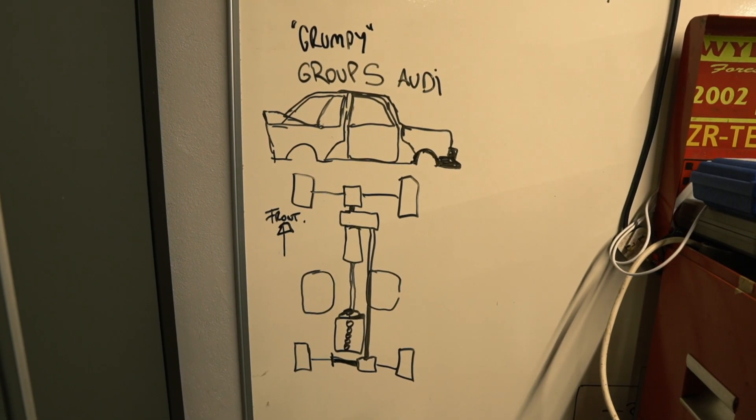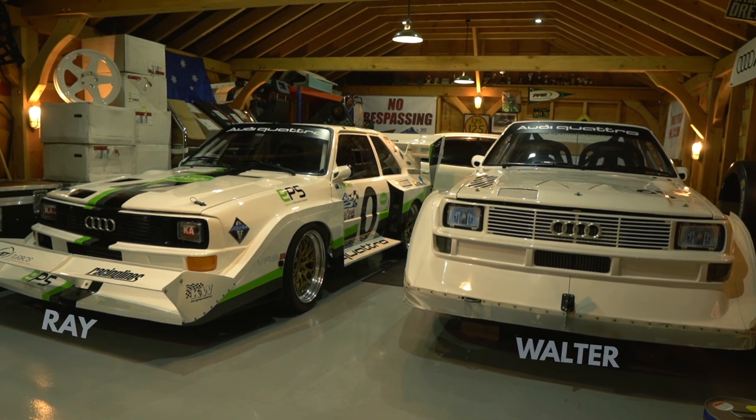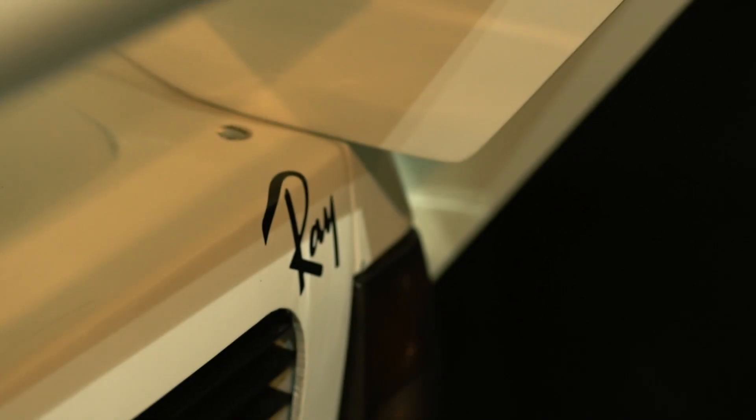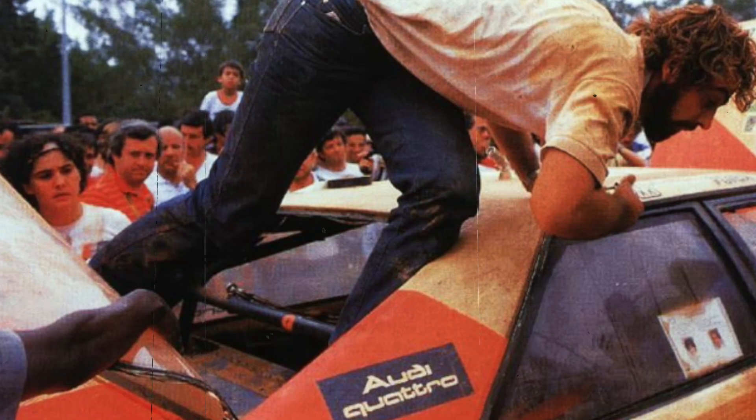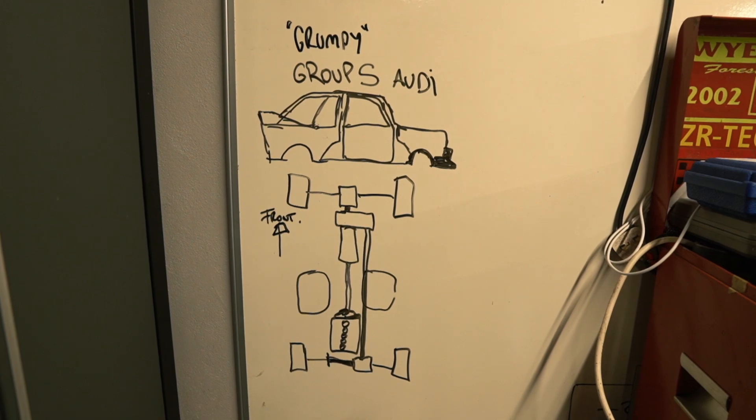Looking at the whiteboard I noticed the word 'Grumpy' on there. We like to name our cars — this one's Walter, this one's Ray. Deciding the name for a car is challenging; it came to us over a few drinks. The original car was designed by Roland Gumpert and they called their car project 'Gumpy.' This one's going to be angry, so we called it Grumpy — the name just stuck.